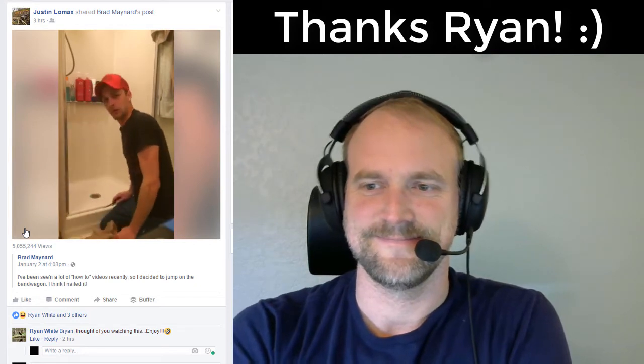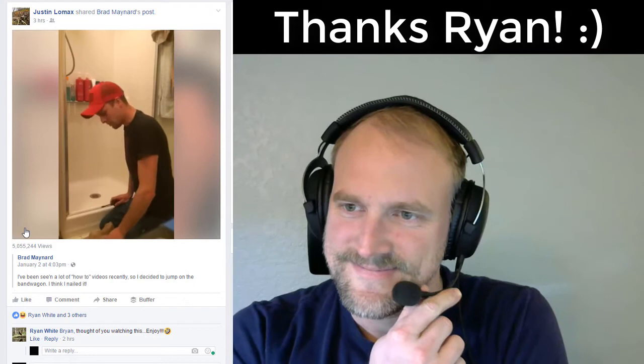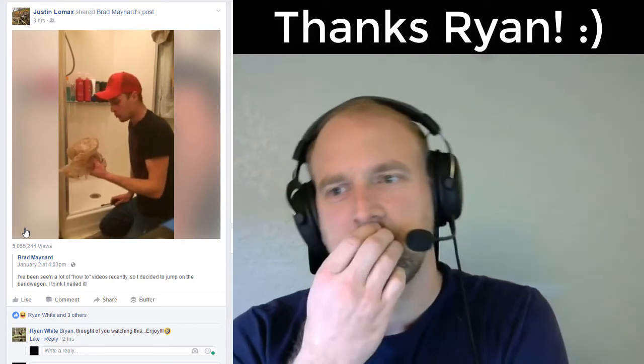So it's best to have rubber gloves. I don't have any, so I'm going to improvise with some Kroger bags.